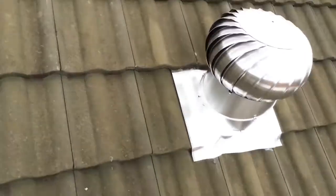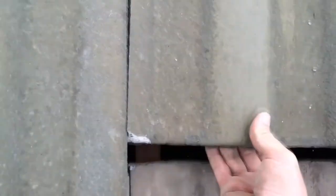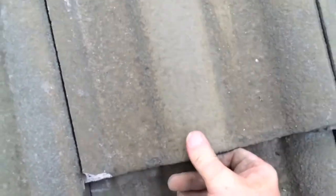This is the tile I removed from installing the vent, so I'll just put that one in over here. We just slide it into place like that, slide it up, and just lift it up onto the batten. Just give it a kick at the same time while you're lifting it onto the batten — just a little kick with your foot. And that's as easy as it is to replace a tile.